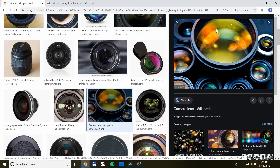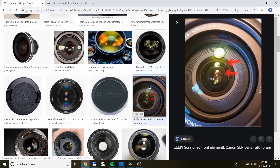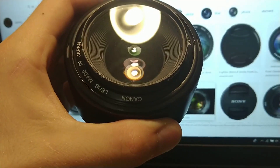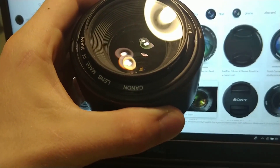If you've ever looked at the front of a camera lens, you've probably seen these cool reflections on the front — whatever lights are in the room, you can see those reflected on the front of the lens. While these mostly just look cool, they're actually pretty useful as well.